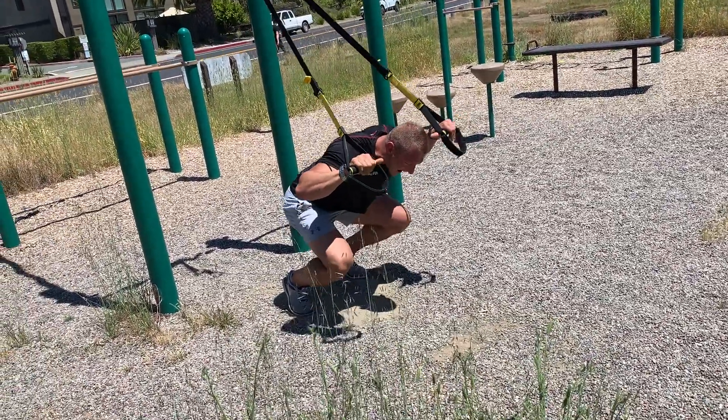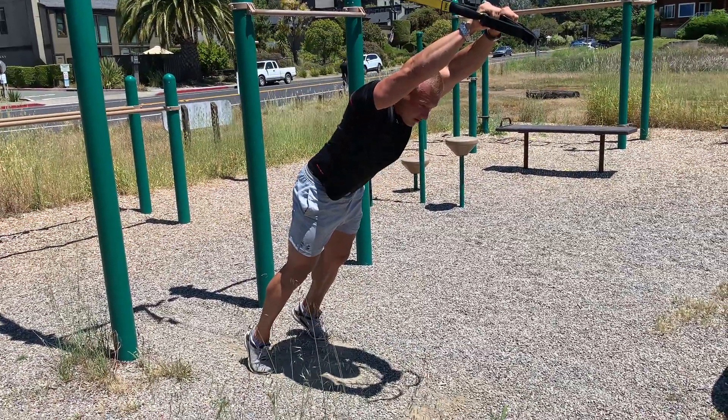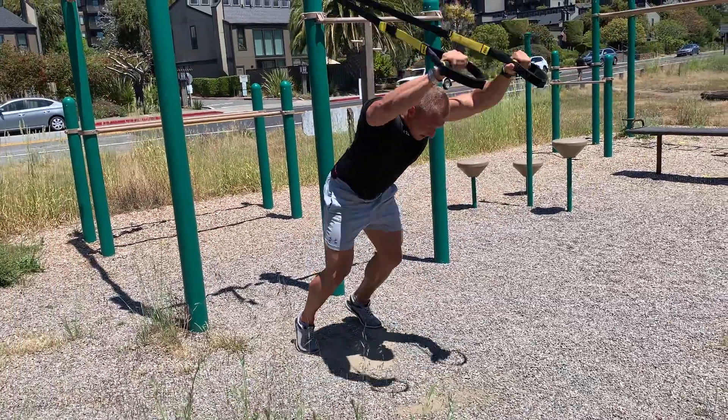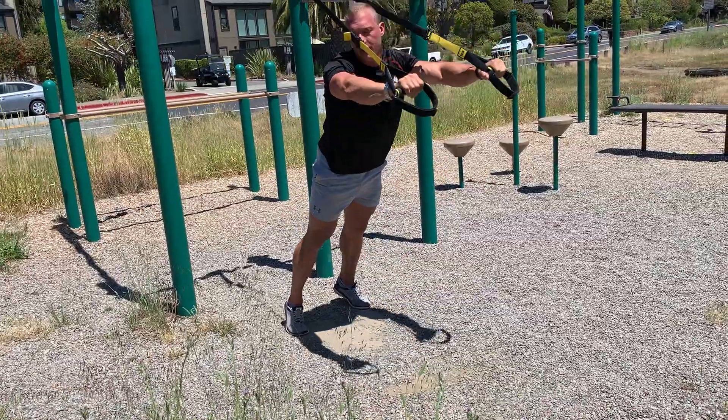Push up explosively, and as you push up with your legs, you extend your arms. Then go down. You will do this movement explosively.